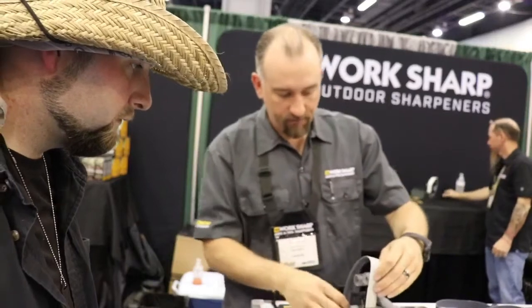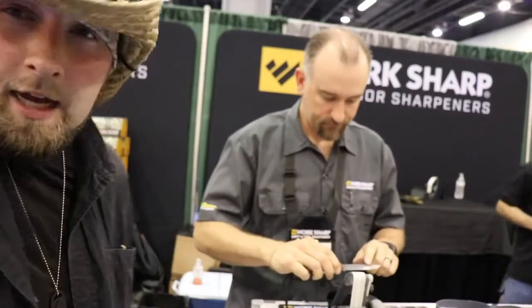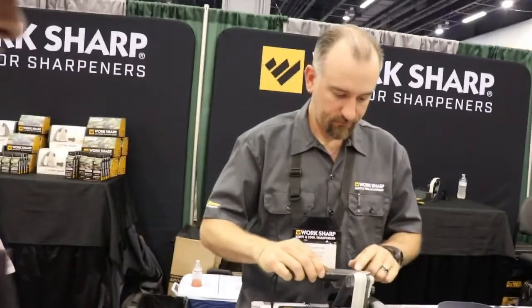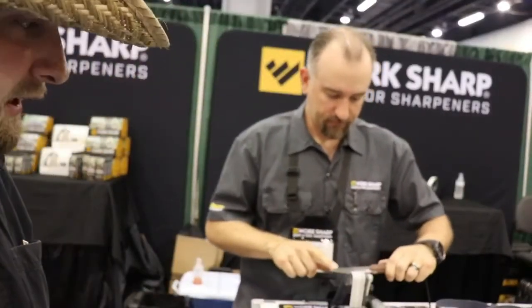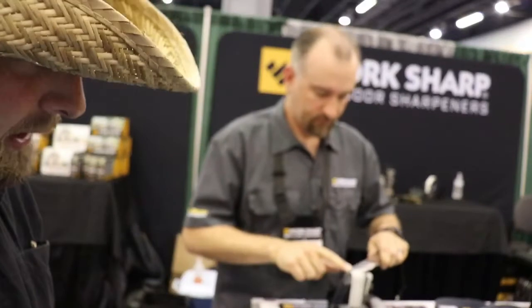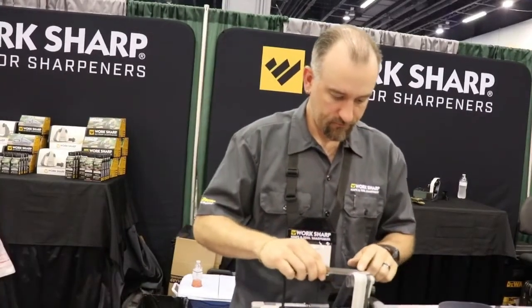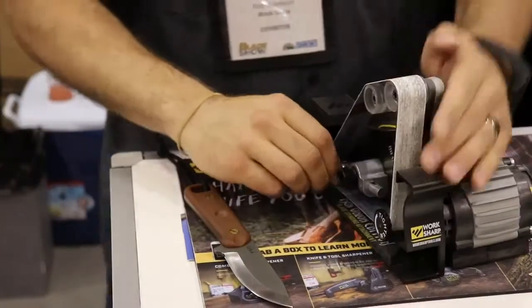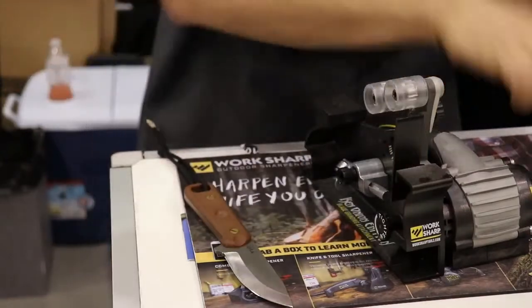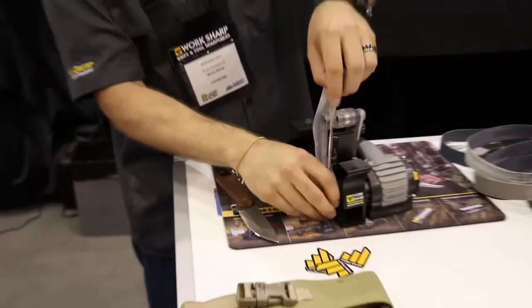Now we're moving on to four micron — it's about a thousand grit. Guys, I cannot change my whetstone that fast — that just makes this tool amazing to me. You can already see the reflective surface on that blade, just polished. One more to go — we're going to finish up on the 12,000 grit, which is about the equivalent of a leather strop.